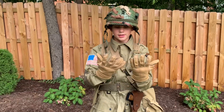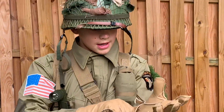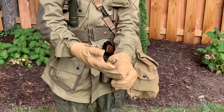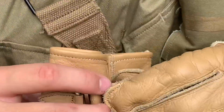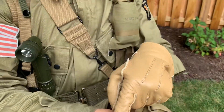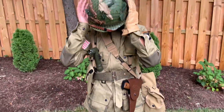These are leather paratrooper gloves — paratroopers wore these. They have a belt-type buckle right here so you can tighten and loosen them, and inside there's a little cloth for the top part of your hand.